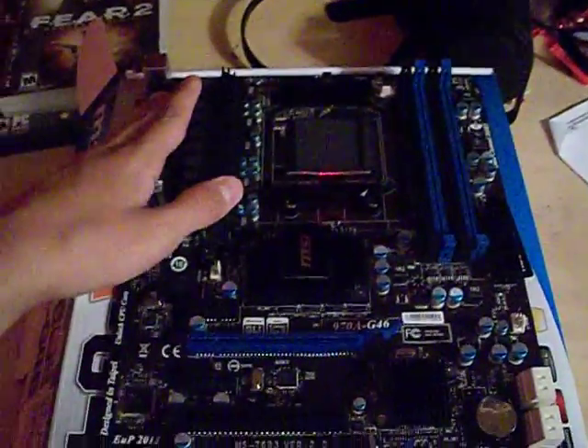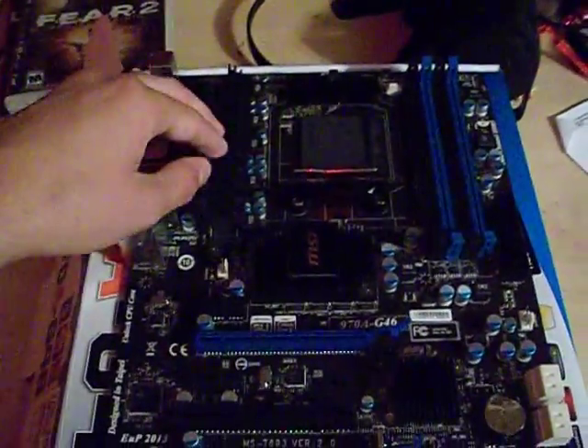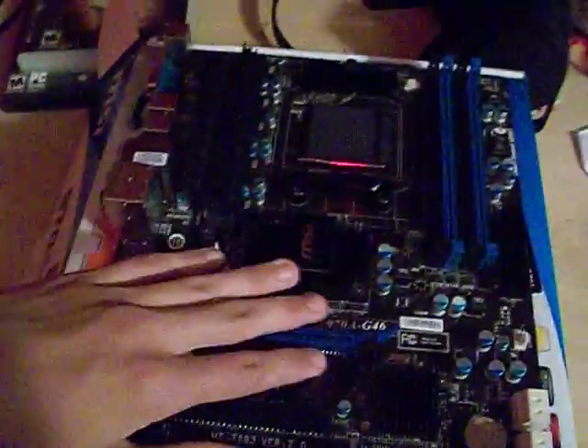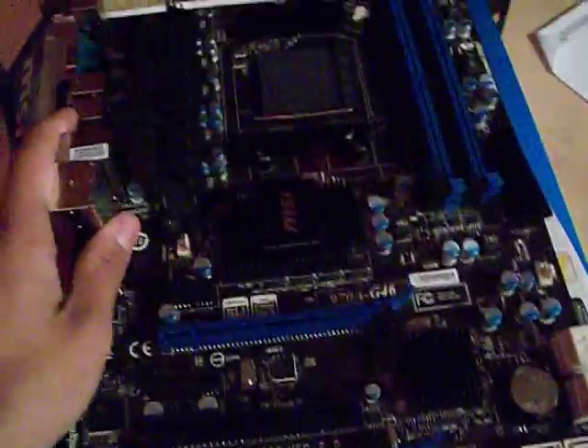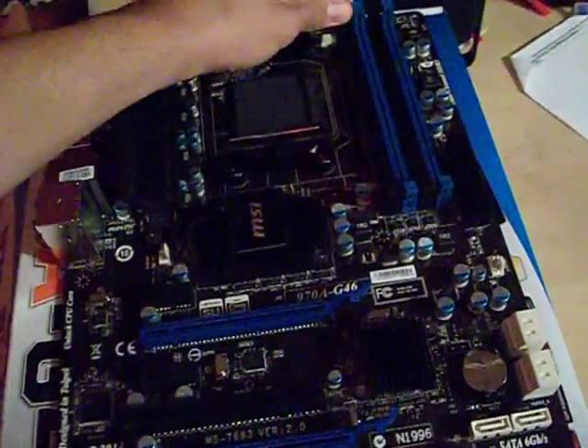Hey guys, Digi here for an overview of the MSI 970 G46 motherboard. This is just a nice AMD motherboard for about $89 — a really good deal as far as I'm concerned. Let's give you an overview.